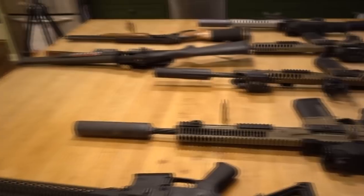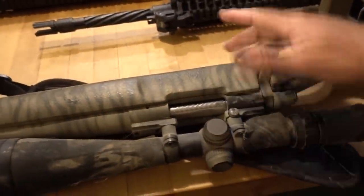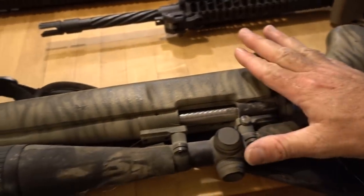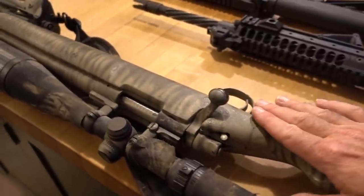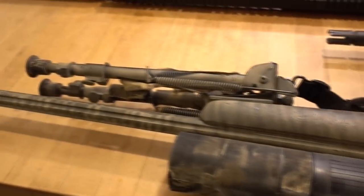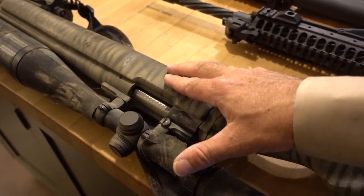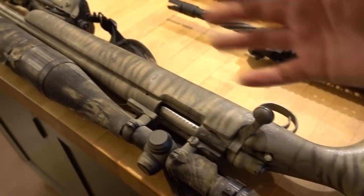I've got some of my rifles laid out here. We're going to go over the advantages and different types. Again, this is very basic stuff, but hopefully you'll learn something. To start with, this is probably the most common hunting rifle still today in the U.S. — a bolt action rifle. This particular one is an older Remington 700 from the 80s, the very first rifle I bought with my own money. It's chambered in .308, which is an excellent caliber for hunting hogs. Bolt guns are fairly light, very reliable, and usually very accurate.